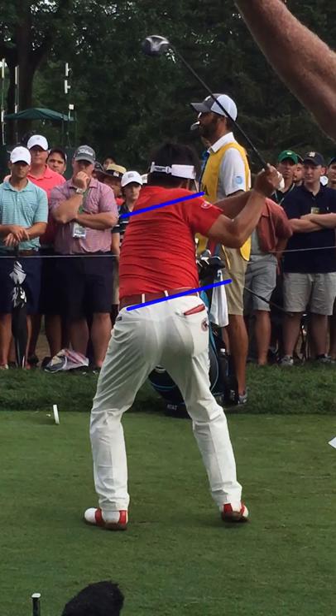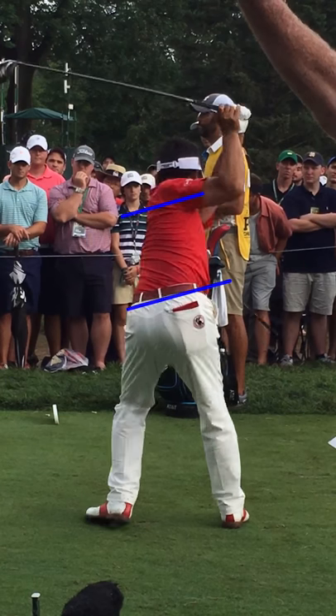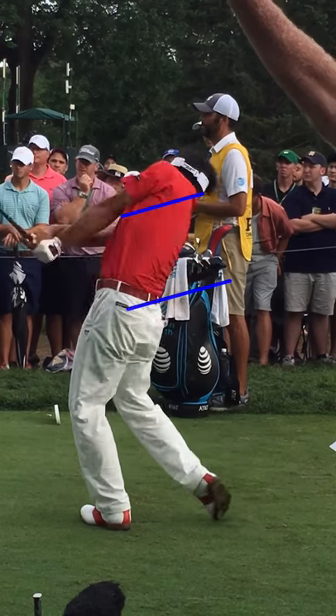Don't be dipping back too early. So again, great rotation. And then that left hip is going to go from internal to external, allowing his lower body to stay in motion through the strike. This is a great swing from Yuta Akita.